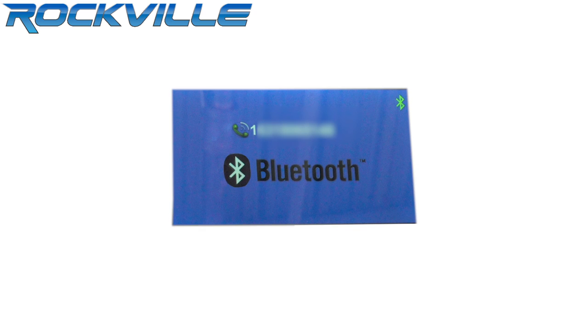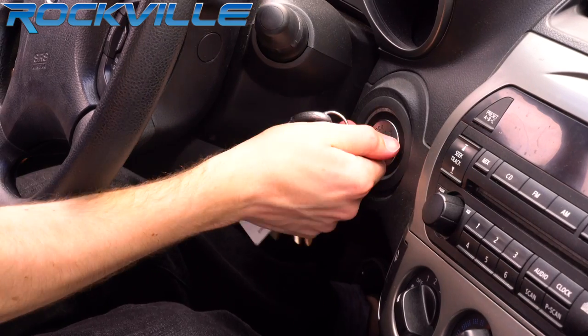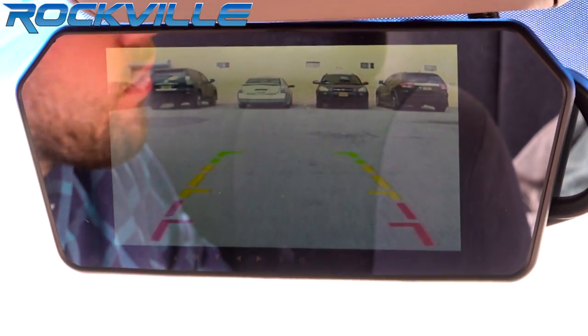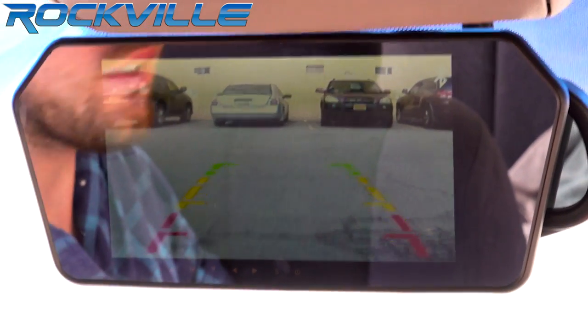We added Bluetooth functionality along with a built-in speaker. You can receive incoming or make outgoing calls and talk hands-free. The screen is super bright and will work even in sunlight with a special anti-glare glass. The automatic reverse trigger displays on the screen as soon as you go into reverse, for safe parallel parking, backing out of tight spots, and so that you can get a better view of what's behind you.